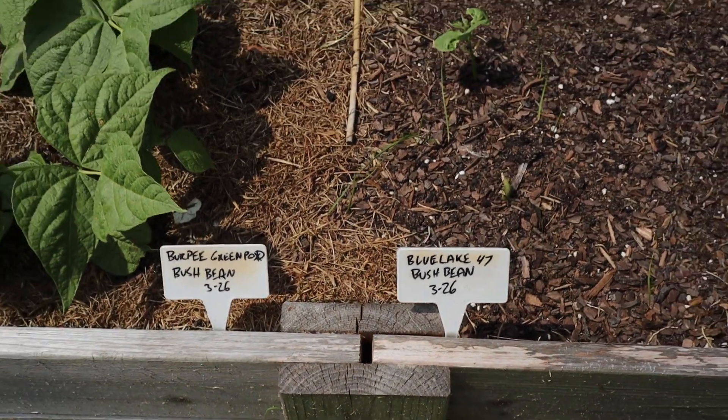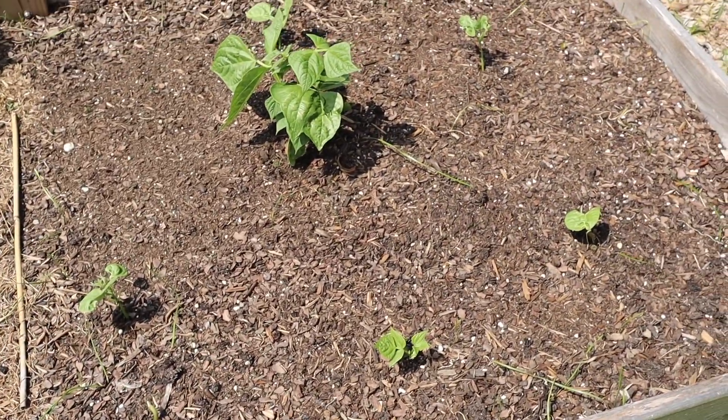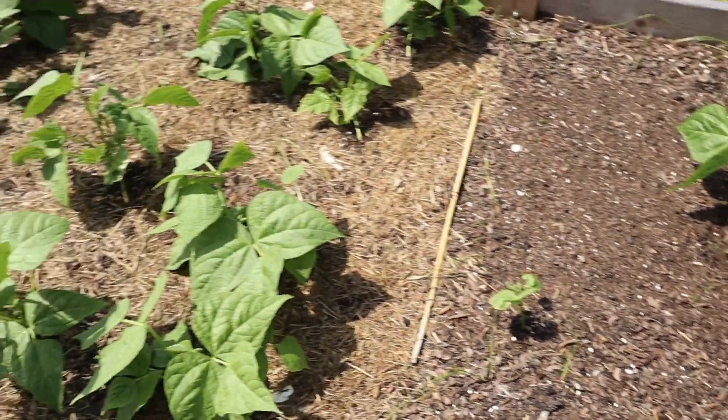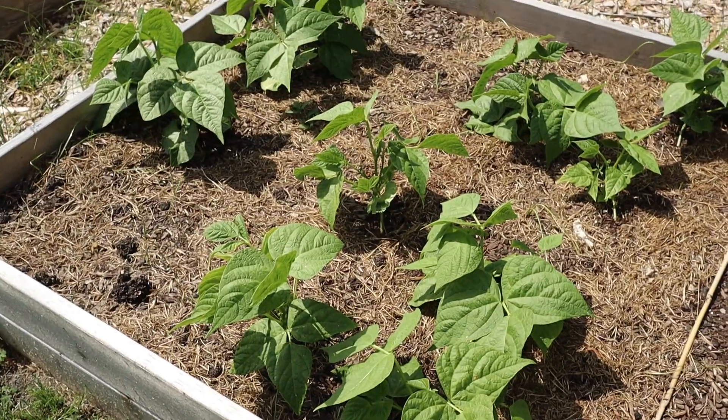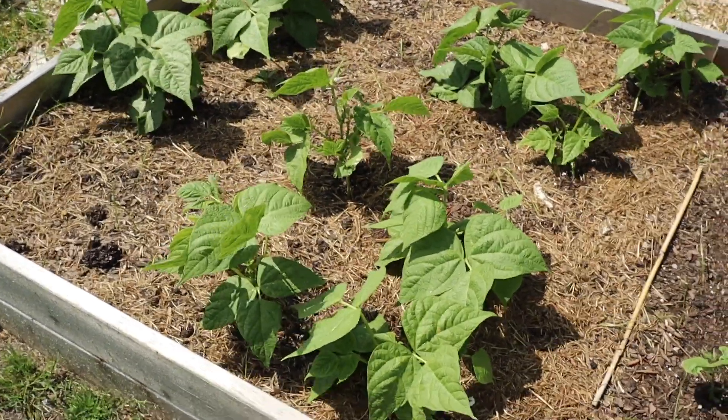They're both varieties of bush beans, but I can tell that one isn't doing so great compared to the other — and sometimes this is where labeling comes in handy, or at least I find it handy.